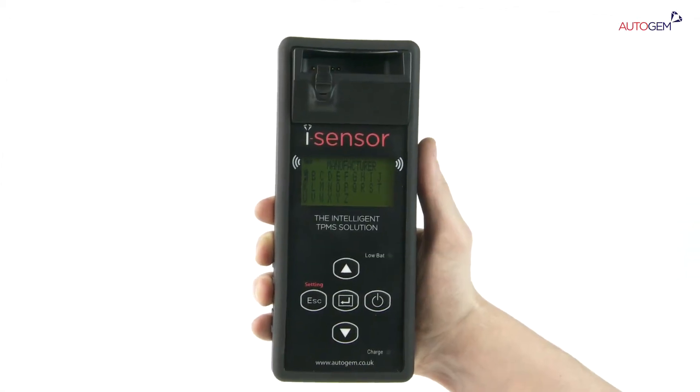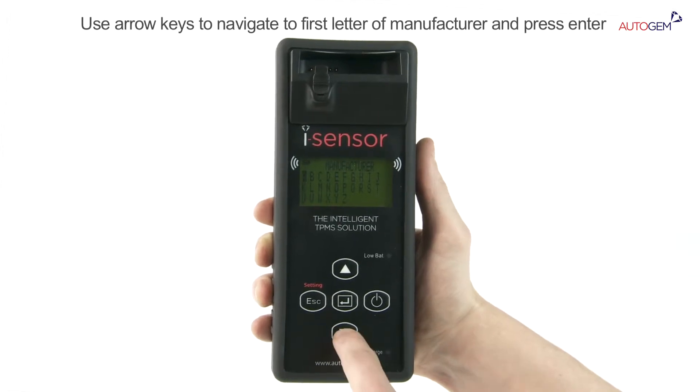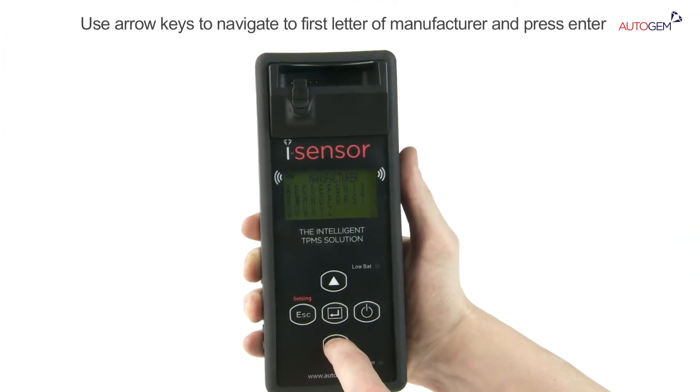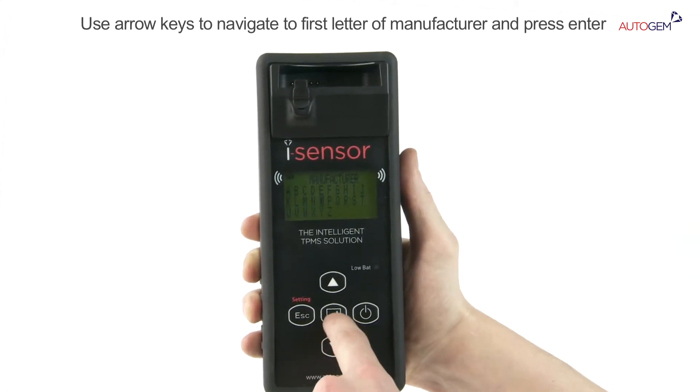With the manufacturer selection screen displayed, use the arrow keys to move up or down through the menu to highlight the first letter of the manufacturer of the vehicle you are working on. Press the Enter key.